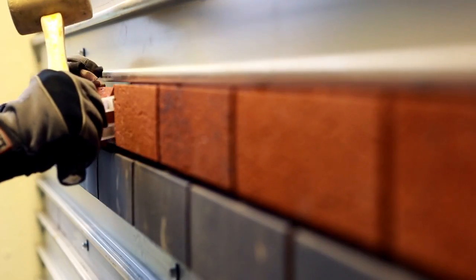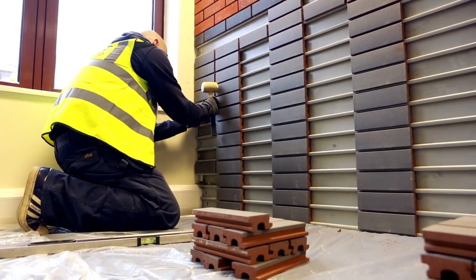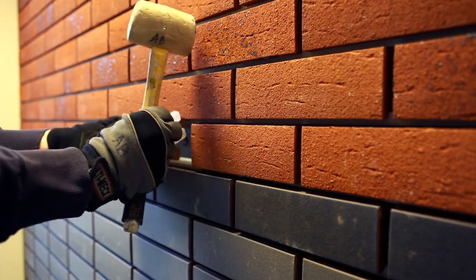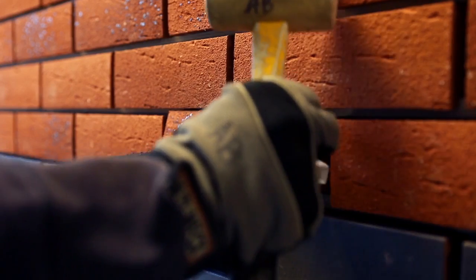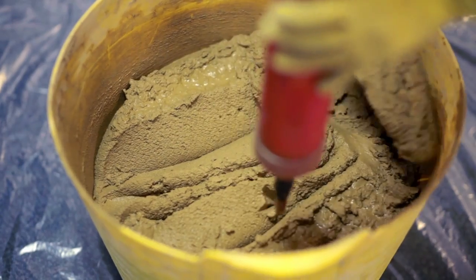Corium frost-resistant brick tiles are simply clipped into place. The clipping process ensures that consistent horizontal joints are achieved, whilst vertical joint spacing can be adjusted to suit design requirements. Building with Corium can be up to three times faster than with traditional brickwork.